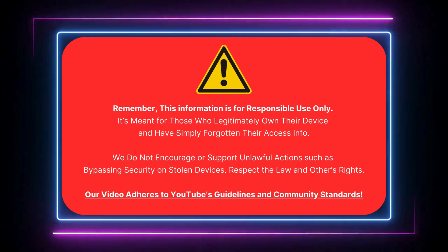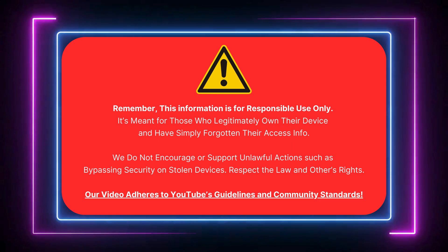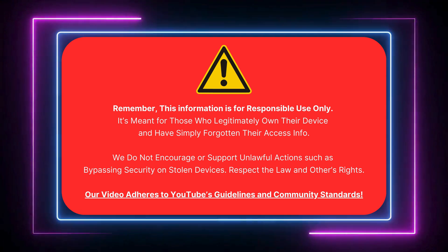Remember to use this responsibly. It's meant for those who own their device and need to unlock FRP. We don't support illegal activities like bypassing security on stolen devices.